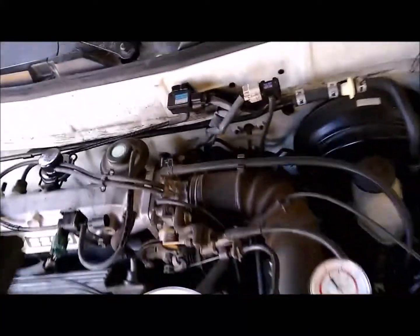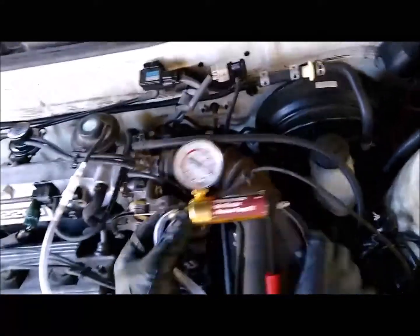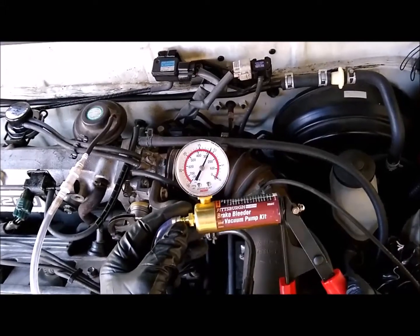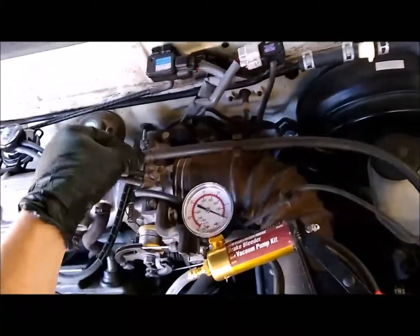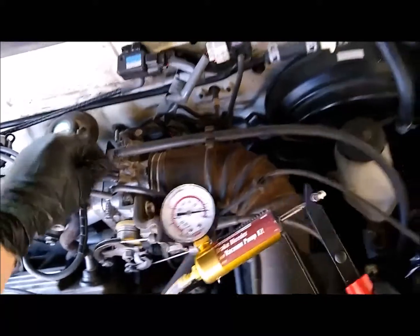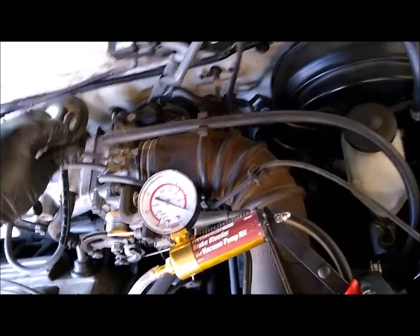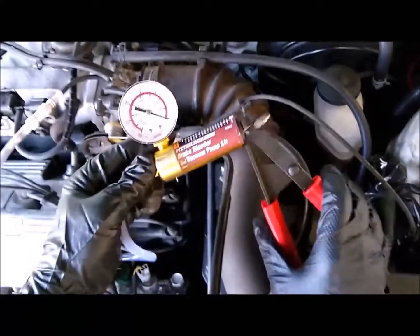In no particular order, here are some things you can check while the engine's cold. First, check your EGR valve to see if the diaphragm is leaking — try to pull a vacuum on it. You can see it's holding steady, so there's no leak. There's a little vacuum release right here — you can hear it go up and down. Then check these ports to see if you can pull a vacuum — you shouldn't be able to. If you can, that means they're plugged.